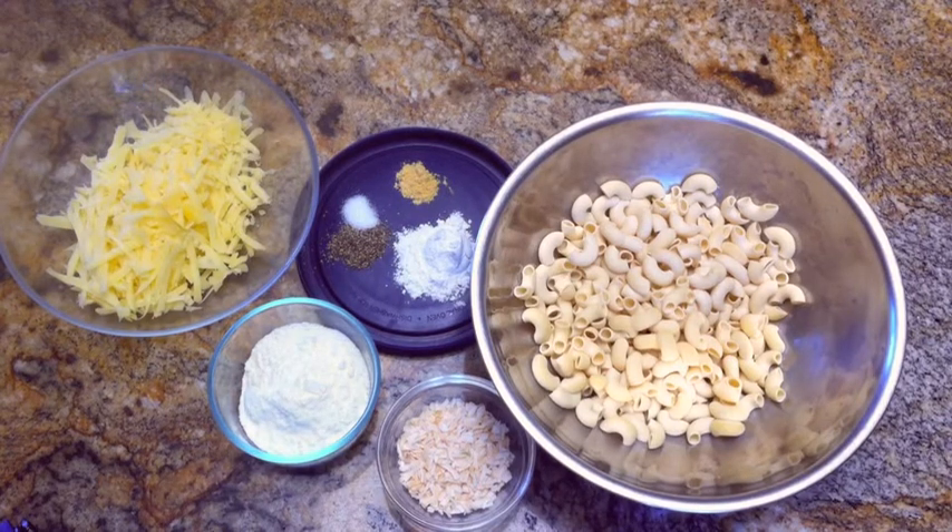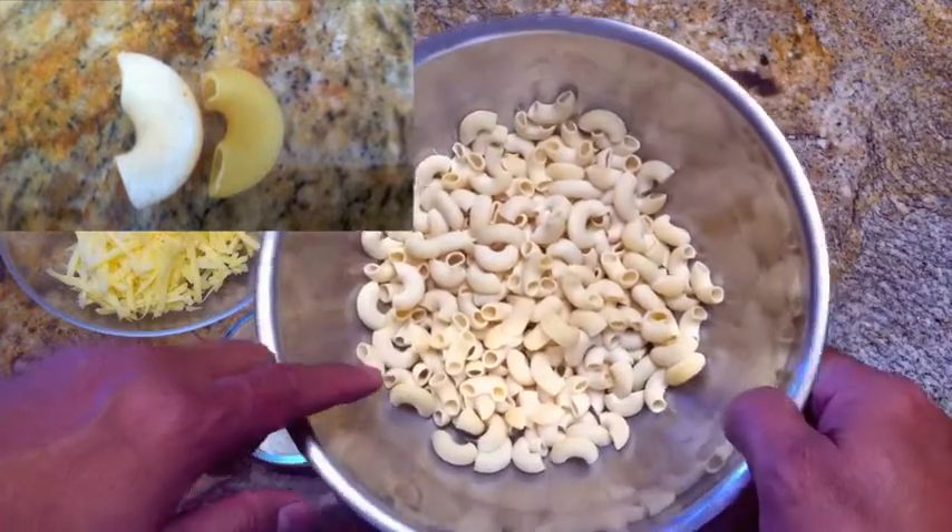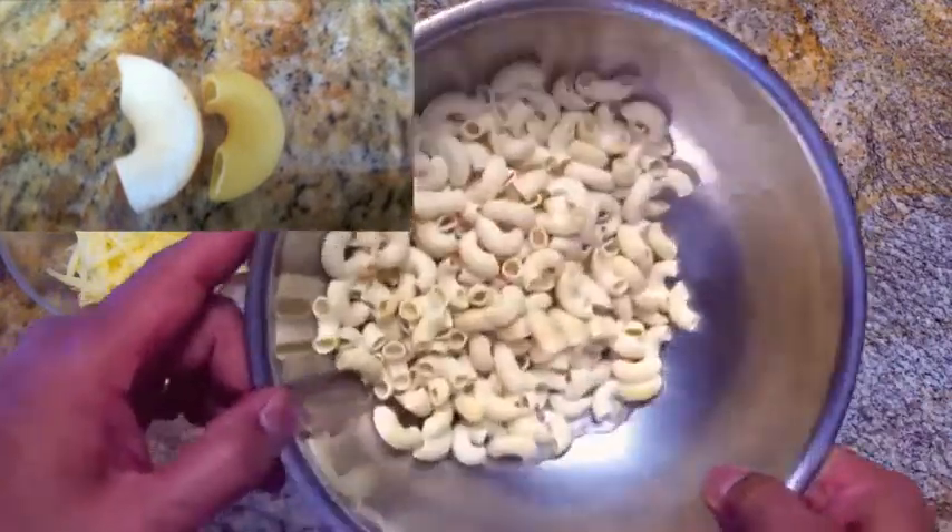Hi, this is John from Black Cat Gear and we're making homemade mac and cheese. One of the tricks to doing this while you're backpacking is rehydrating the noodles. About two hours before you're going to prepare this meal, soak the noodles in water.